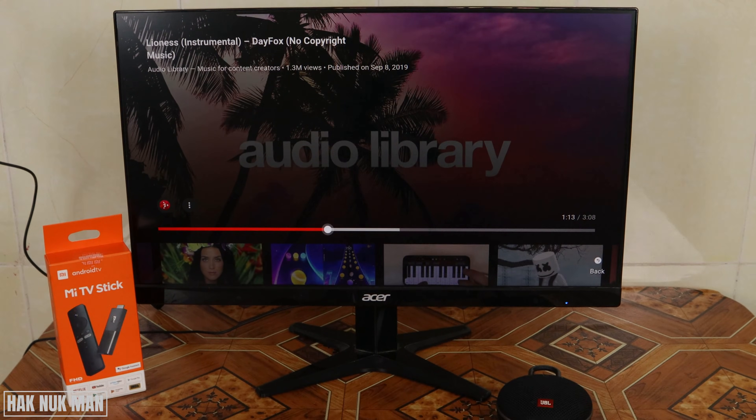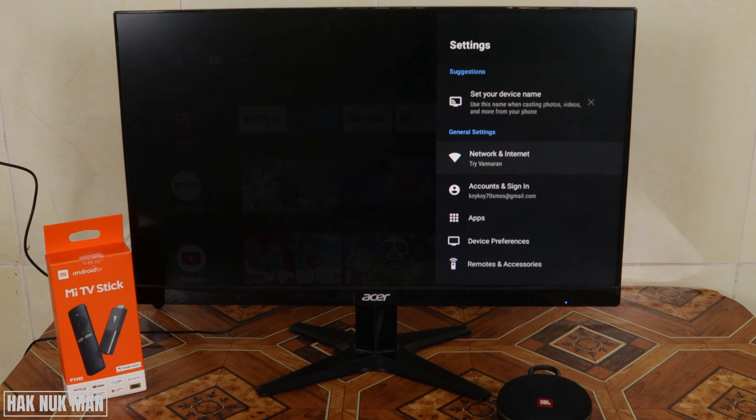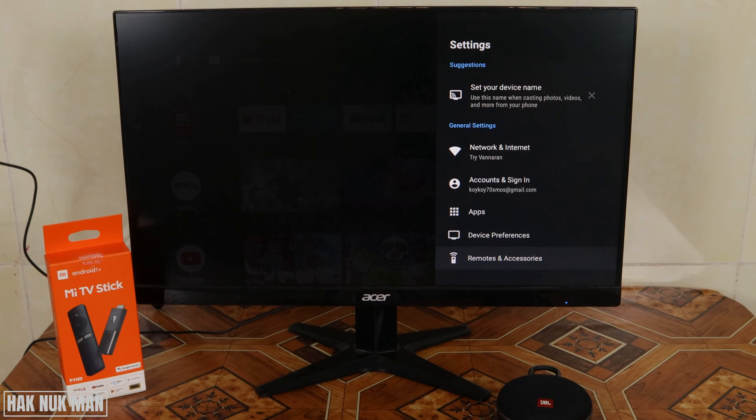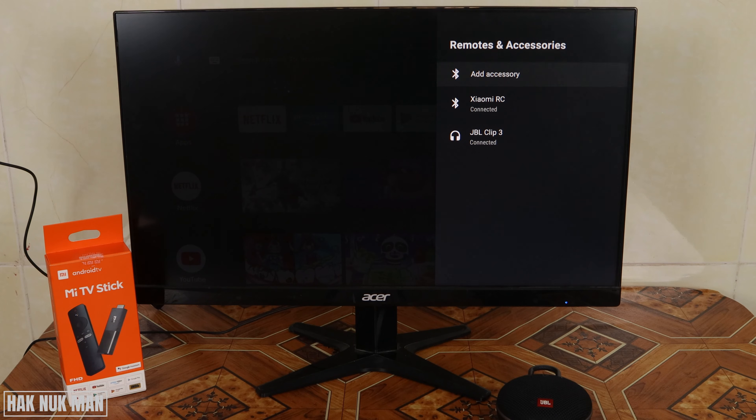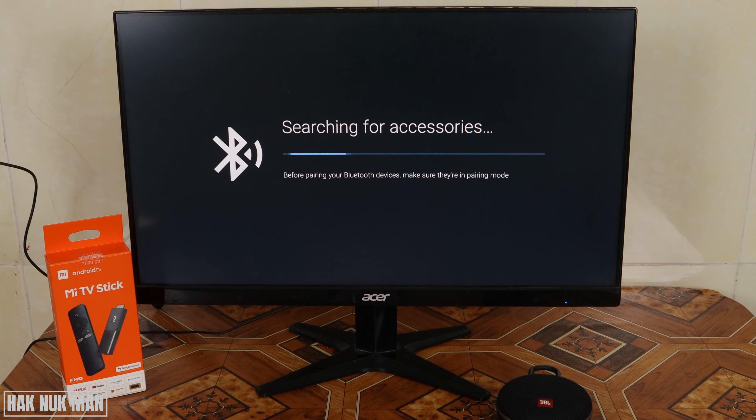To connect the speaker, go back to the home page and go to Settings, then scroll down to the lowest option which is Remote and Accessories. Press Add Accessory — you can see my JBL Clip 3 is already connected to the TV stick. Press it and it will start searching for accessories.